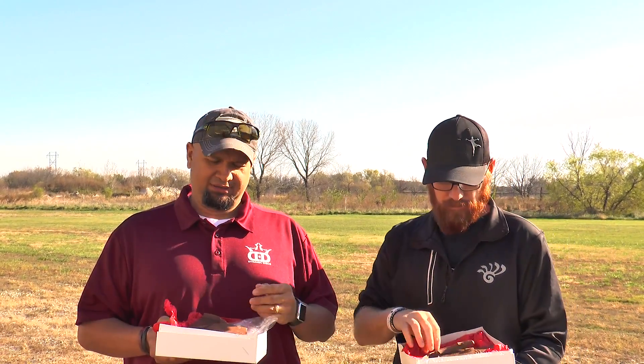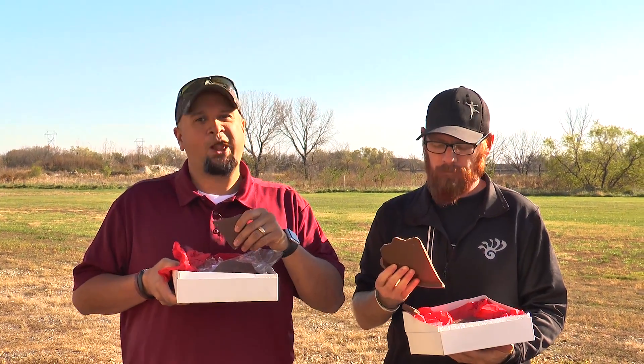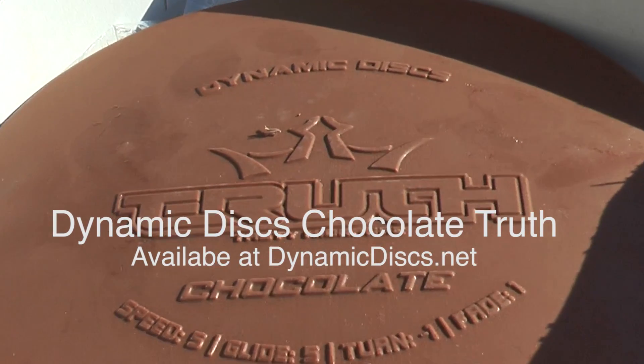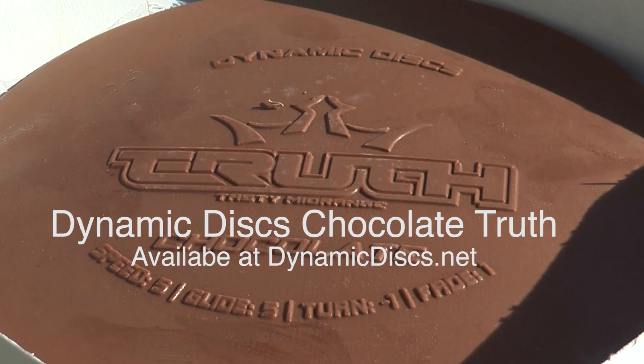Alright guys, well I don't know if this is exactly a good disc for throwing, but I know that this disc is right for you. Definitely. We'll see you next time.